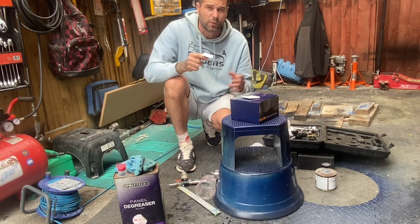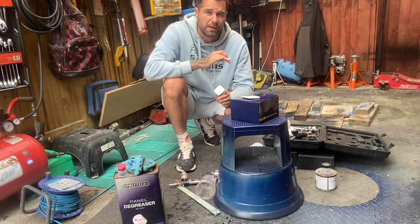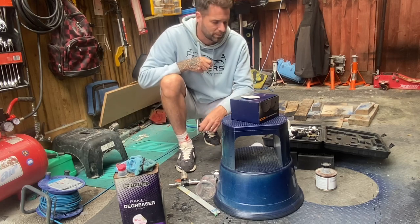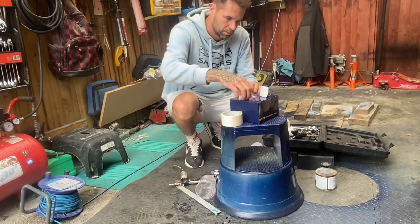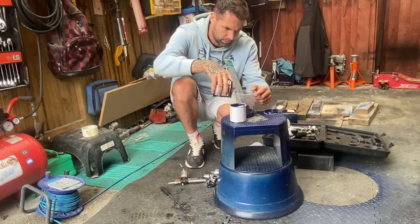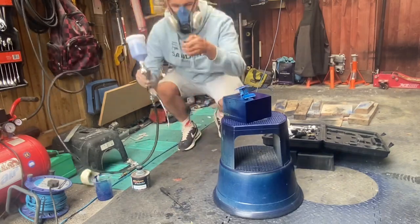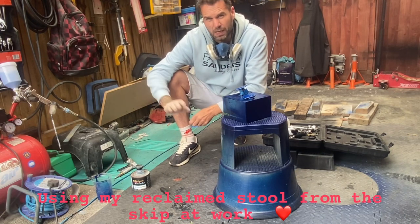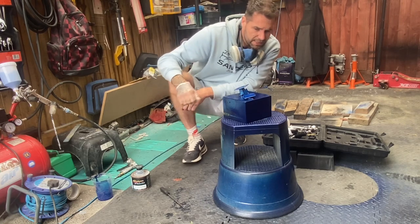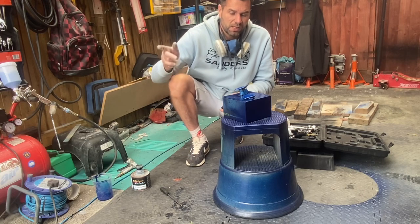Yes, I could have used a rattle can but I can guarantee in two or three months they would crack, so let's do things properly. I was going to do some bits under the bonnet but I'm going to prep them for texture black. There's the first quick dusting on — leave that about five to ten minutes then go on again. It's thin paint, it's base coat, and it's got a bit of pearlescent in it. I'll keep you updated as I go through the layers.